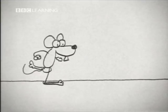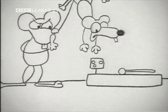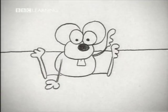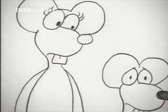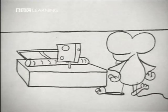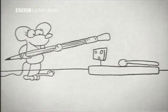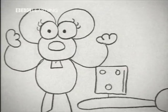Now listen to me. Never, never, never go near that. Is that clear? Do you understand? What is that? That's a mouse trap. What does it do? It kills mice. How does it work? I'll show you. Don't stand there. Move back. Good. Now watch. First, touch the cheese. Next, push down. Then, eat the cheese.